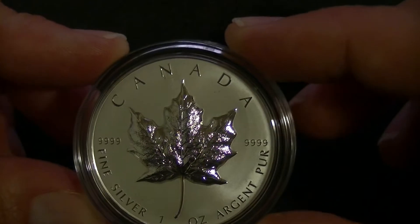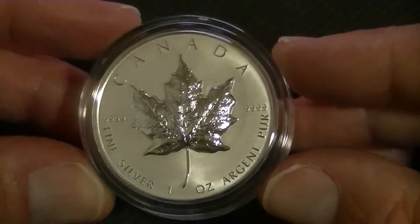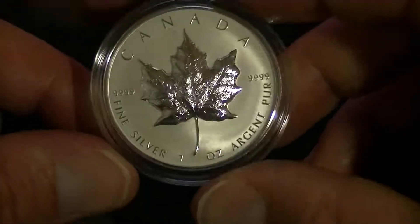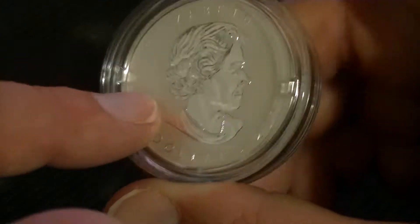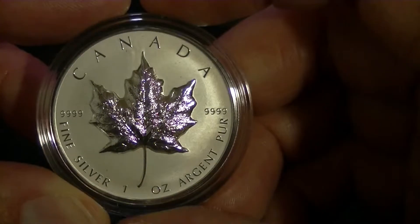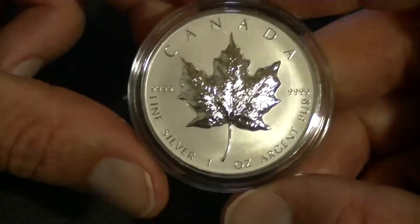This is from 2022. This is not my newest Canadian Maple Leaf — it is the second newest. It is a $20 coin, as it says there next to — actually below — the Queen. 2022. It is the four nines silver, one ounce silver — the usual stuff.